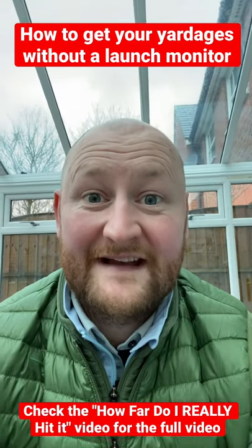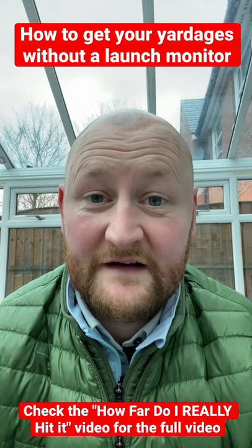How are we all doing? A quick question from yesterday's video: how do I do my gapping session without a launch monitor?